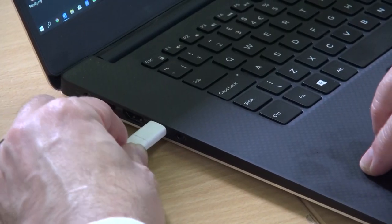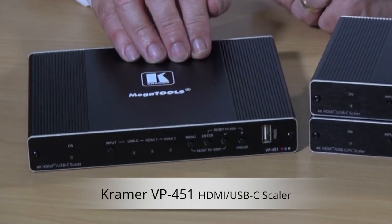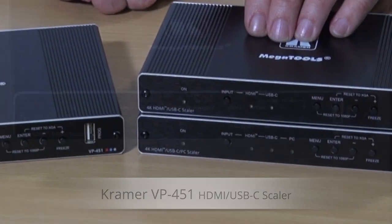In the modern workplace, devices equipped with USB-C outputs are becoming more and more common. Kramer has introduced the VP451 to complement the existing range of USB-C switcher scalars.